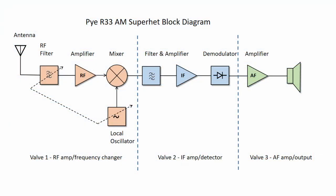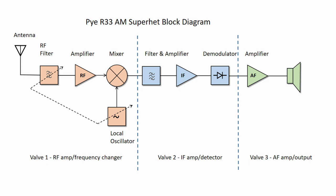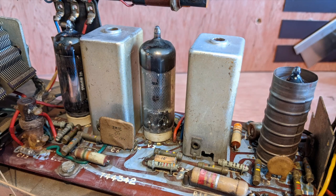A super-heterodyne receiver, or super-het for short, is a type of radio receiver that uses frequency mixing to convert a received signal to a fixed intermediate frequency known as IF, which can be more conveniently processed than the original carrier frequency, the RF.